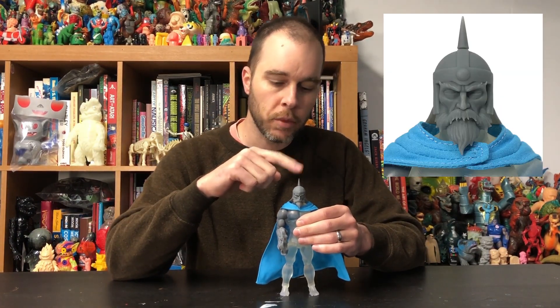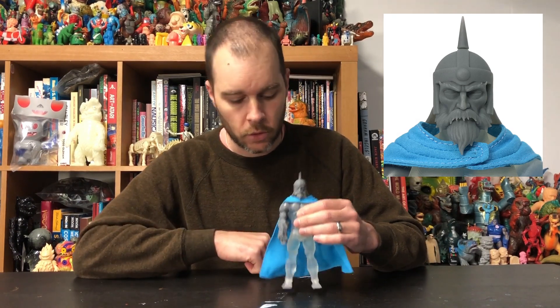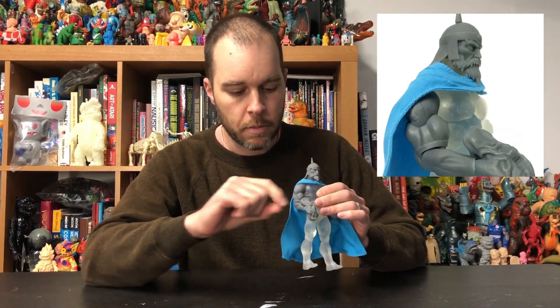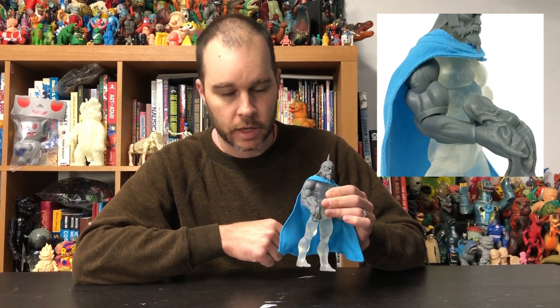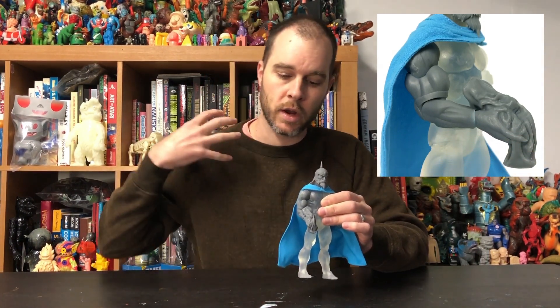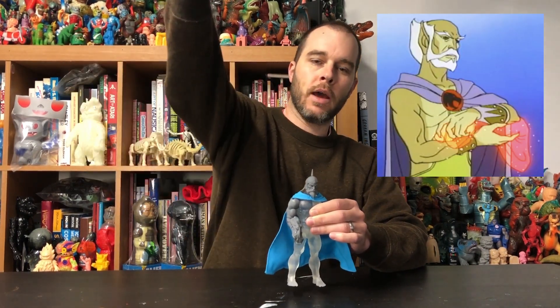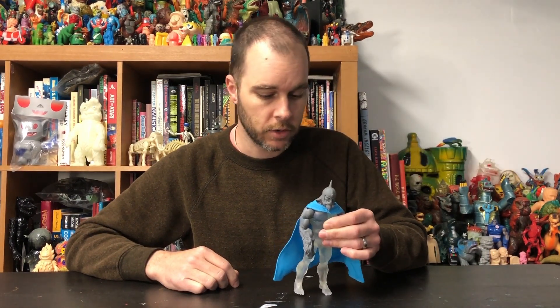We've got the old man head here — older than the already old man head that's the standard head. And then we have the magic cloth in hand accessory here from the very first episode, when Jaga uses this magic Thundarian cloth and throws it out into the wild and it becomes the costumes for the various Thundercats.